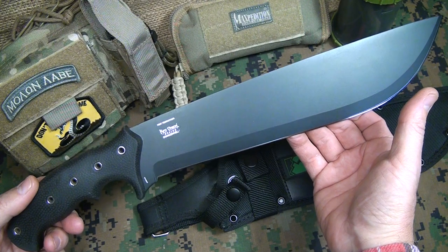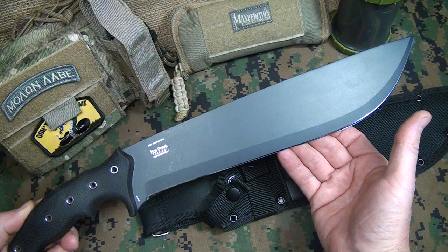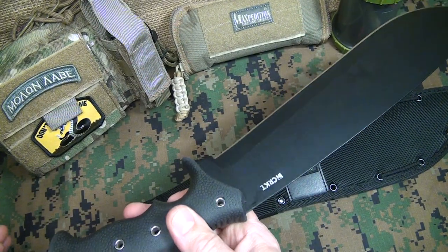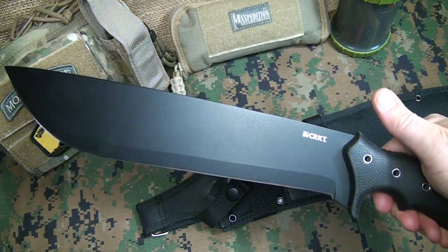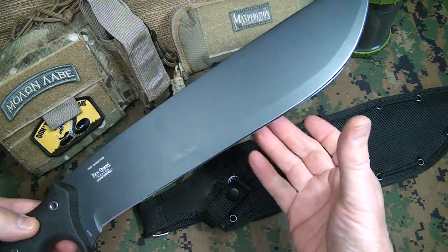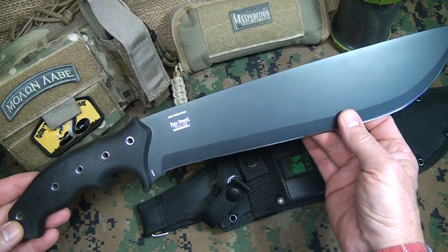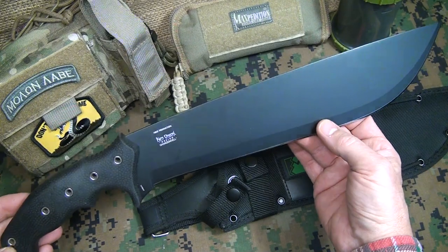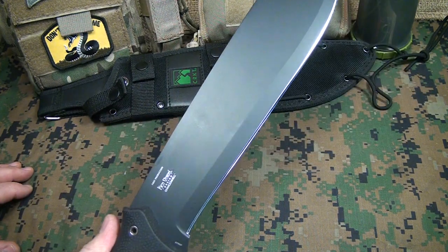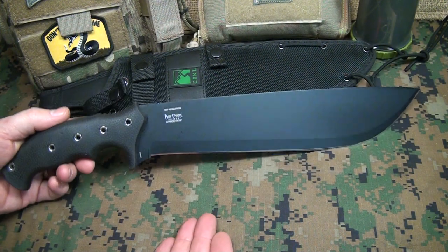This is a machete, but it's a survival machete. As you can see, it has the drop point blade and it is a flat grind. It's made of carbon steel, which I really like. This is a really handy, very ergonomic machete — great for light brush, great for doing a lot of camp and field work. The overall length is 17 and three-quarter inches and the blade is 12 inches, so you're going to get a lot of blade and yet not a super long machete.